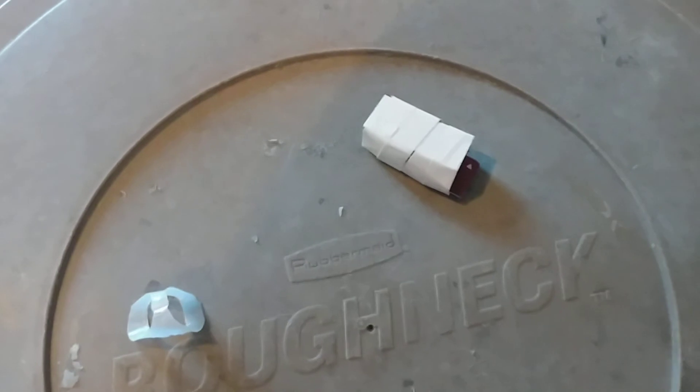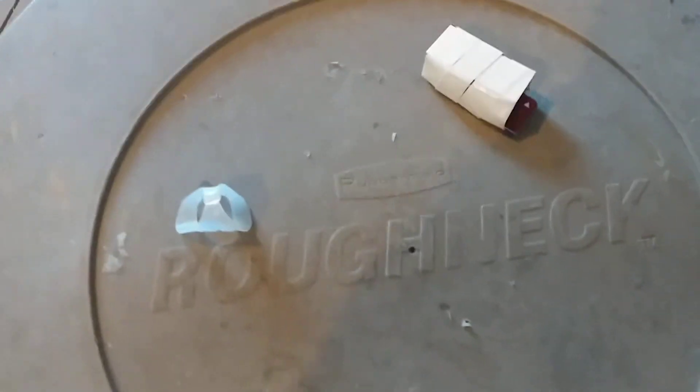Lots of people just go ahead and make your own little simple splint — popsicle sticks, whatever, and some tape. I did one of those, but it wasn't working as well, and I also needed to work on my computer, so I couldn't type.